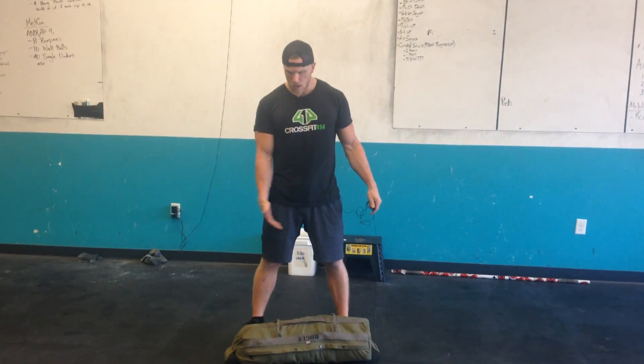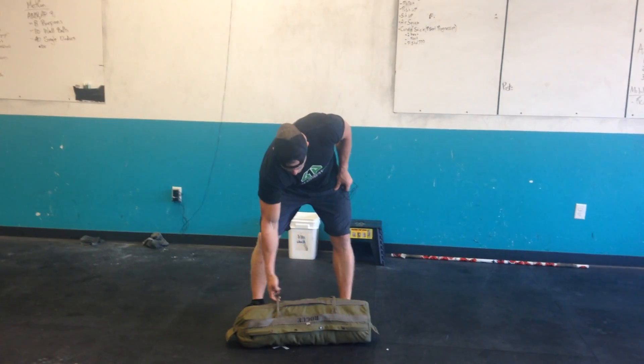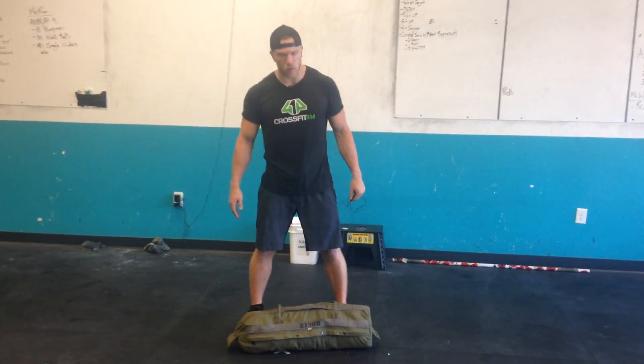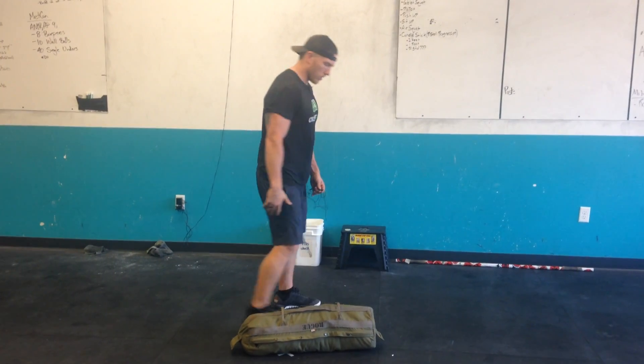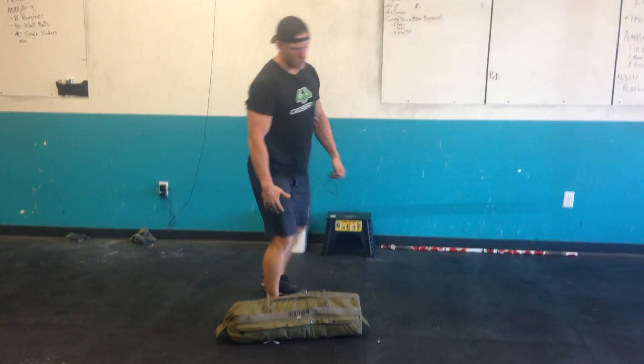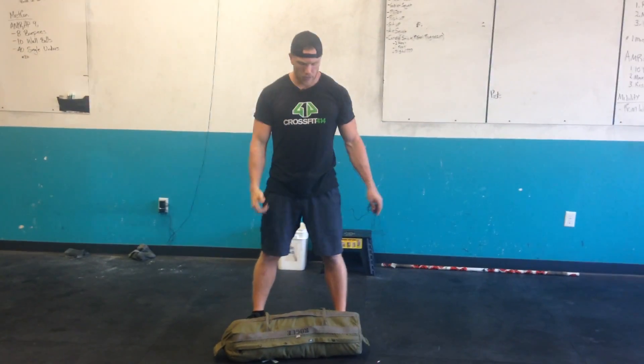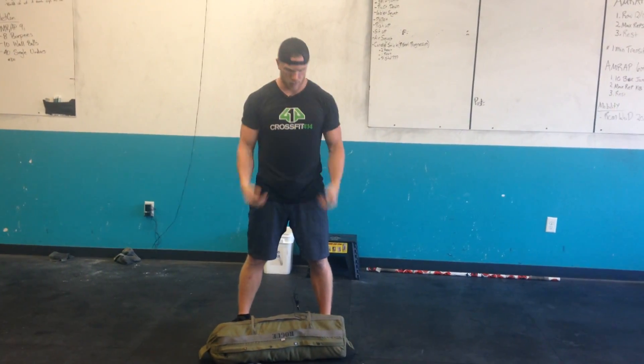All right guys, so you've got your sandbag — you want to have this set up with these two handles facing up. You're going to have your feet about shoulder width. You're going to set up very similar to a deadlift. Hips are going to be a little higher, back is flat and you'll be holding onto the handles. From there, big hip extension just like a sumo deadlift high pull or just like a regular deadlift, at which point you've really got to actively flip your elbows down low and underneath and you're actually going to catch the sandbag in the crook of your elbows or kind of on your biceps.